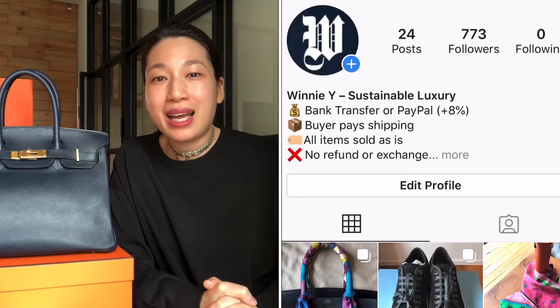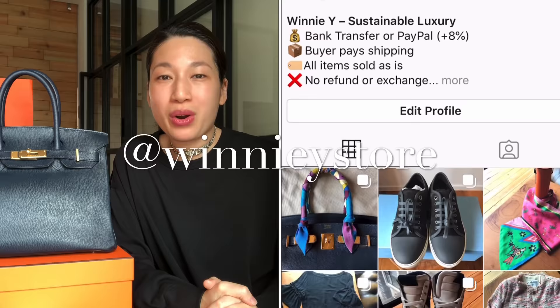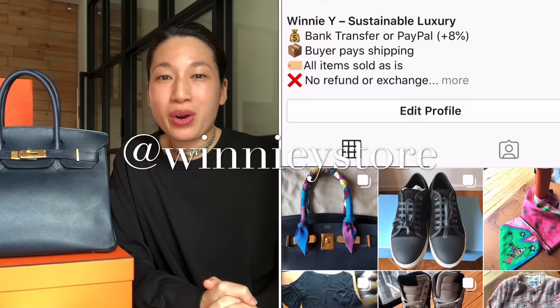We've reached the end of this video. I hope you found the information useful. If you liked this video, please consider subscribing to my channel, following me on Instagram at WinnieYYoutube for outfit photos, and checking out my Instagram store at WinnieYStore where I sell my stuff. Thank you so much for watching. I really appreciate your support. I can't wait to chat with you in the comments below. I'm going to see you again in my next video. Take care and bye-bye!